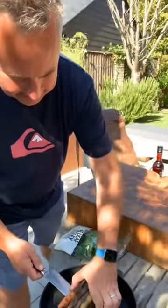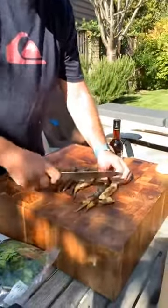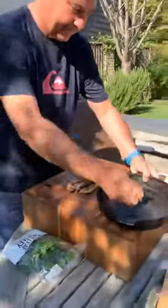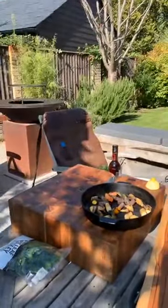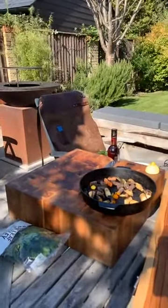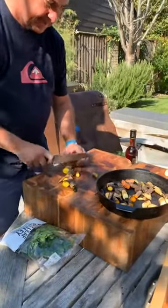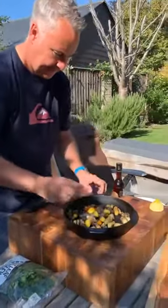All right, the carrots are looking really nice. I'll take the carrot tops off — you can actually use them in a salad if they look nice. I'll pop them in a bowl. Then I'm just going to chuck the carrots into chunks, crosswise, and pop them in the pan.